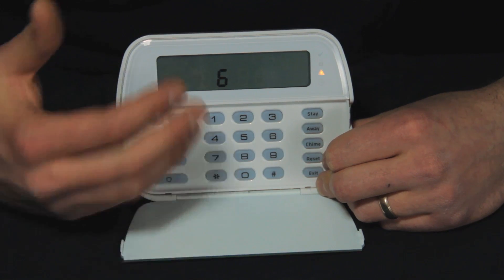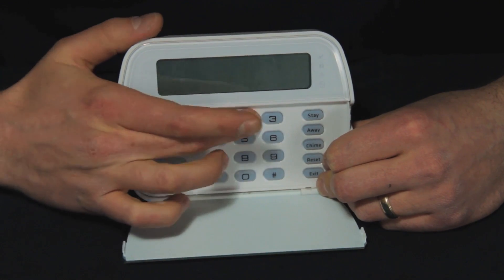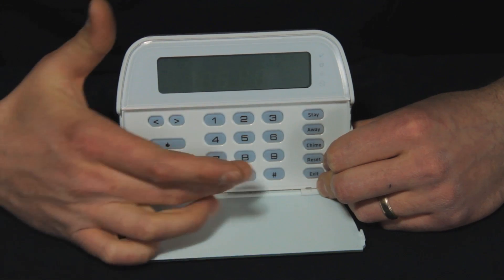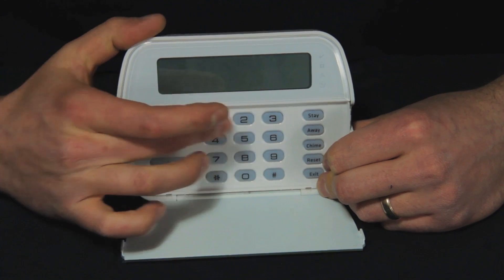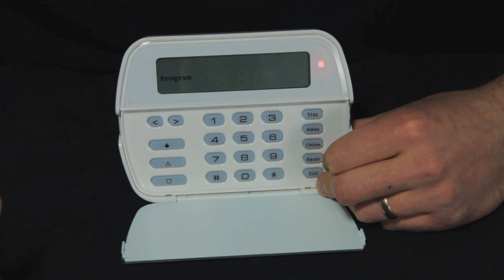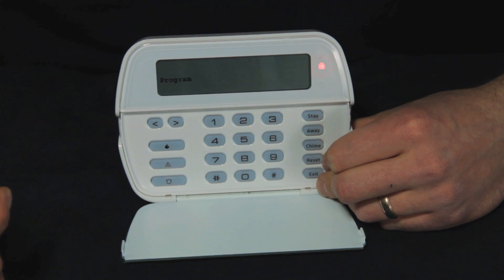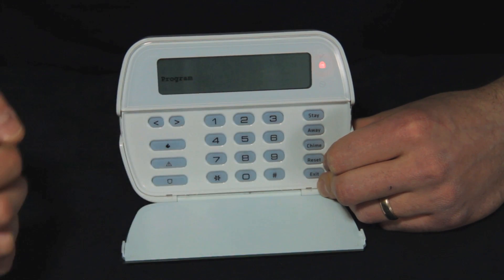Now that's my master code. If I want to go back in I hit star 5, and if I try using 1 2 3 4 it doesn't work — it gives me an error because I've changed it. Using star 5 then 4 3 2 1 works, so I know my master code is working because if it wasn't I wouldn't be able to get into programming. Now we're going to add a few codes.